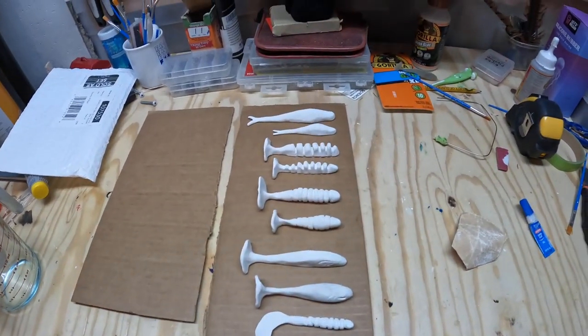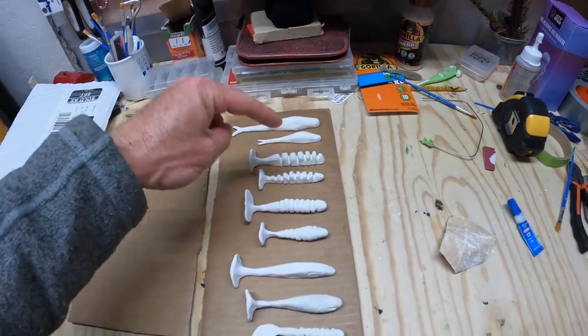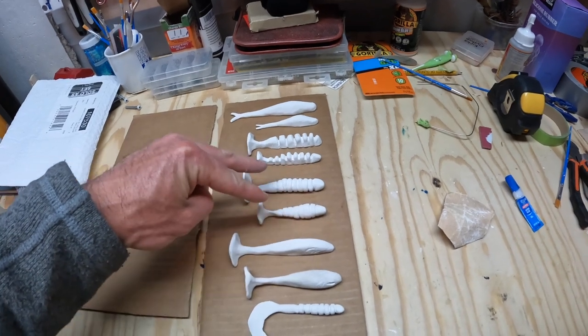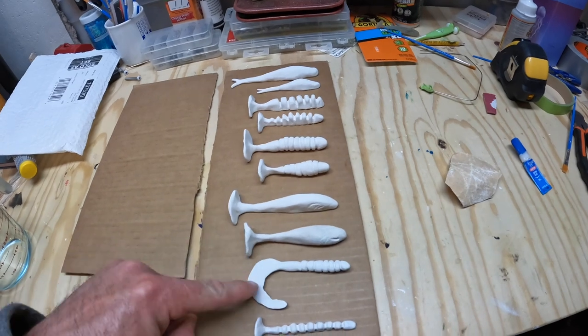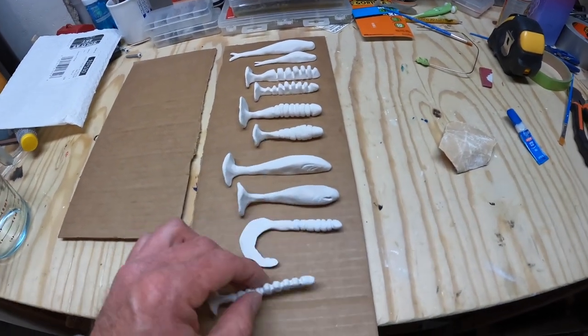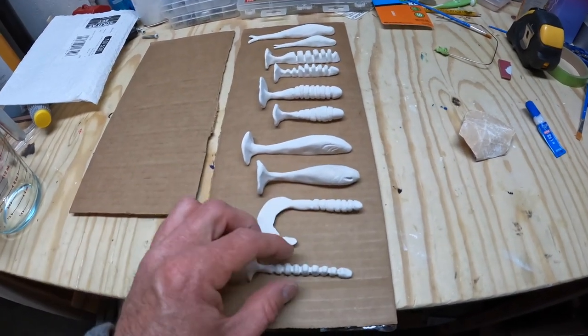Here are my finished clay masters — I made ten of them. Two flukes, big and small. Two ribbed baits. Two normal paddle tails. Two swim baits. A curly tail. And an extra little ribbed one that's long and skinny — I really like that style and fish with it a lot, so I made three of that type. Next step is to pour the silicone on some of them, and I think I'm going to pour a double mold.